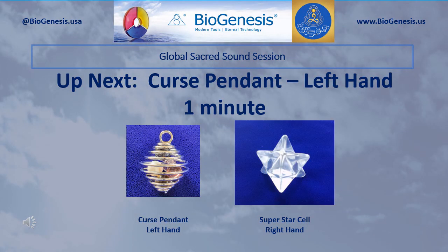Set aside those tools. Now pick up and hold in your right hand the Superstar Cell, and in your left hand pick up and hold the Curse Pendant. Begin by silently introducing the Realm Lord sound three times, and then pause. After a pause, silently introduce your personal sacred sounds for curse. Continue to introduce those sounds for one minute.